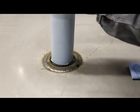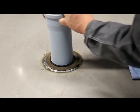Route the pipe through the opening from the grommet side of the watertight penetration seal.